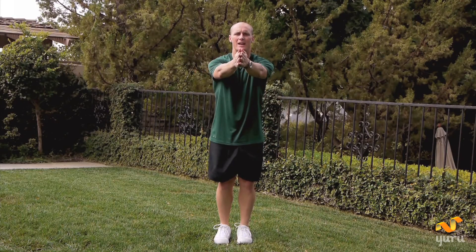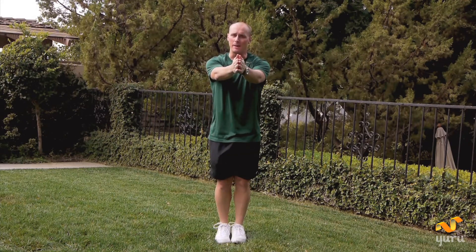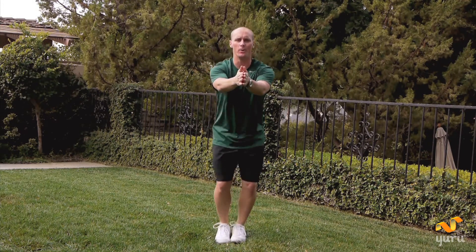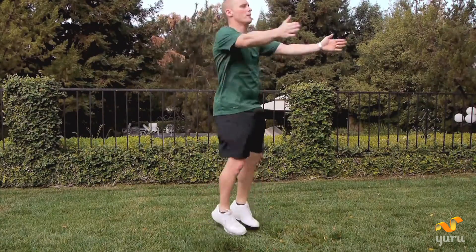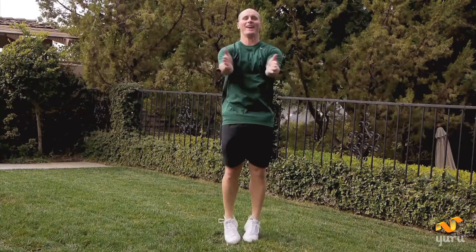Now we have seal jacks. Put your hands out here in the front. You're going to do the same thing with your feet as you did with the jumping jacks, coming out and in. Same modification: get one foot out and the other foot out. Do the regular version. We've got ten. Set, go. One, two, three, four, five, six, seven, eight, nine, last one, and ten. Good.